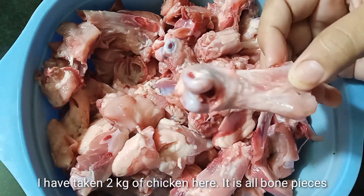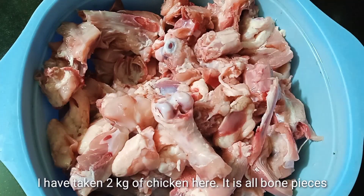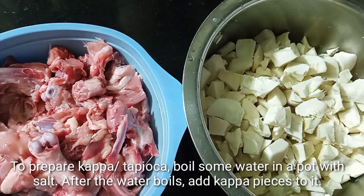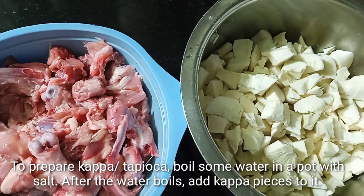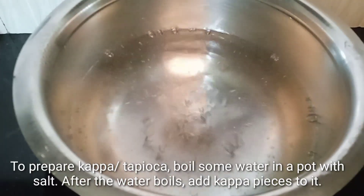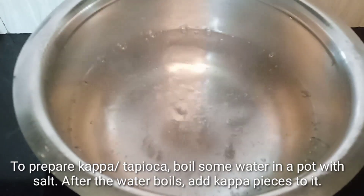I am going to cook chicken with a piece of chicken. This is why we need to cook chicken and kolli. This is why we can cook this in the kitchen. You can cook it at a place. I need to cook it at a time.